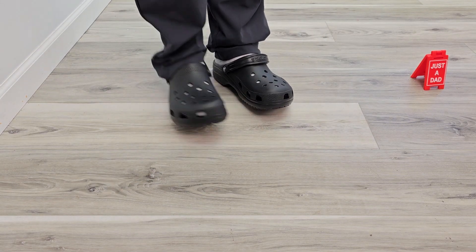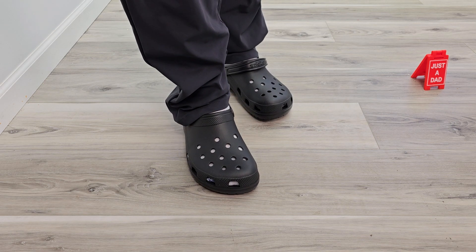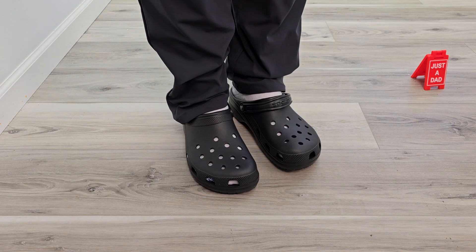These are just super lightweight and very comfy. You can wear them with socks or without. I hope this video helps — thanks everybody for watching.